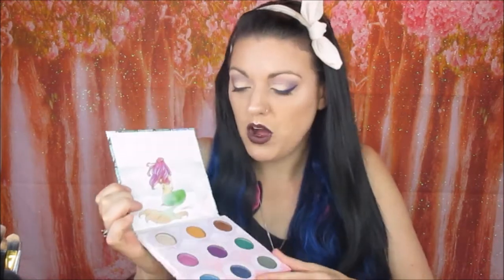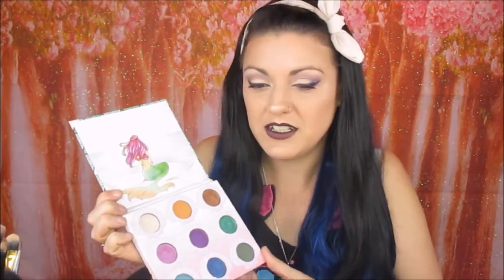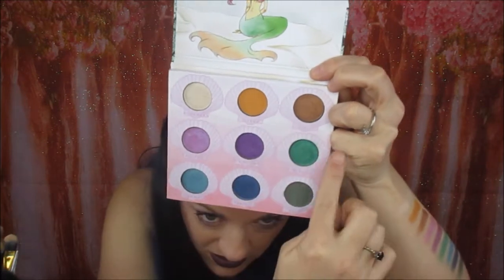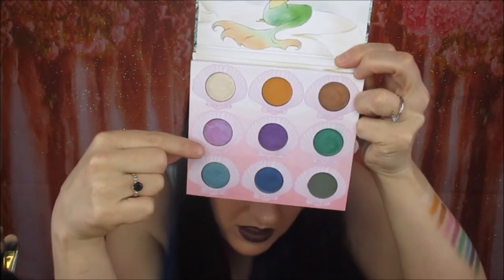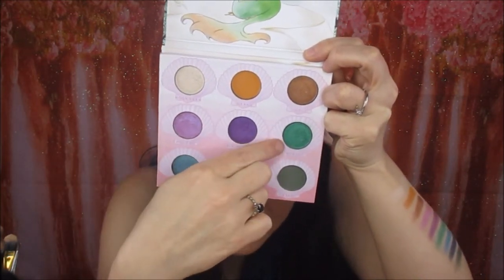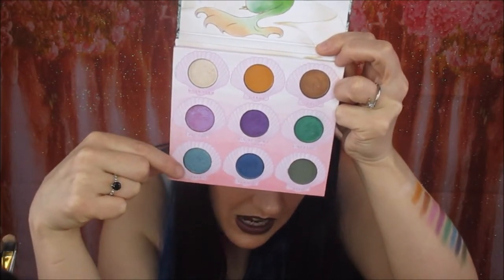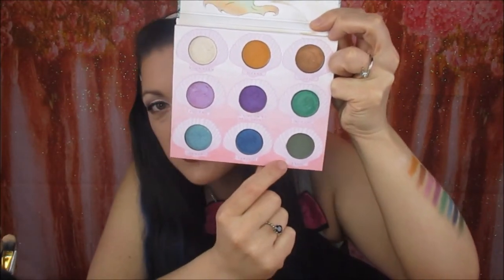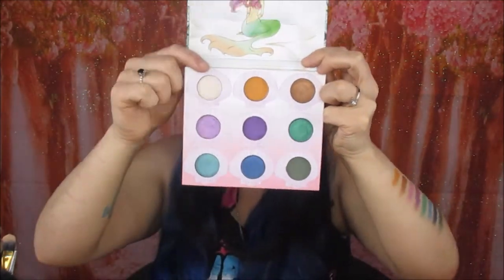So what I've done is swatched them all on my arm. I'll point to each colour and then show you the swatches. The colours are: Moonbeam, Sienna Soul, Tall Tales, Call Me On My Shell Phone, Fantastic, Aquamarine, Vitamin C, and Kelp. Hopefully you could see all of those — that's all the colours.